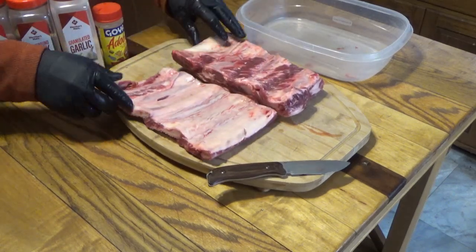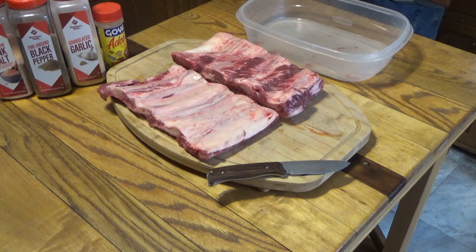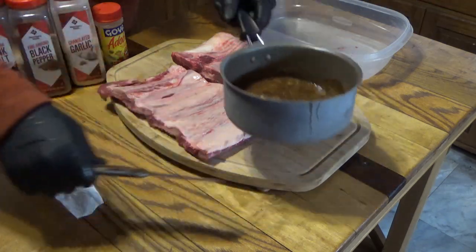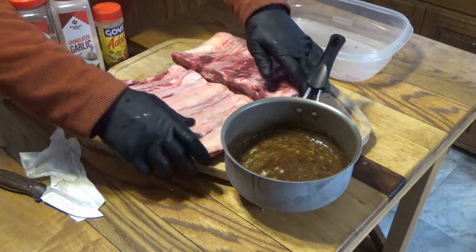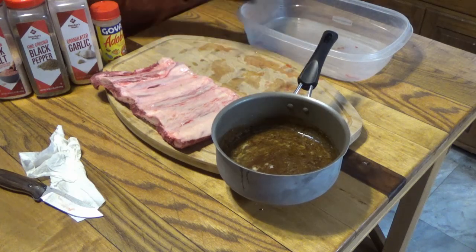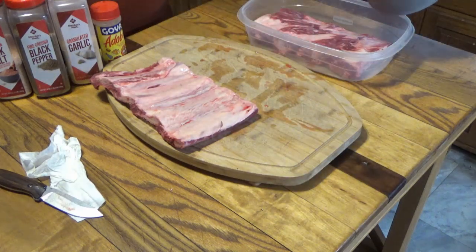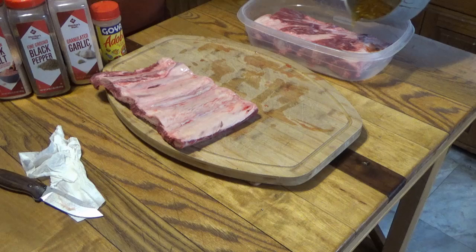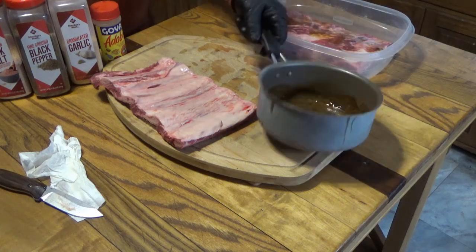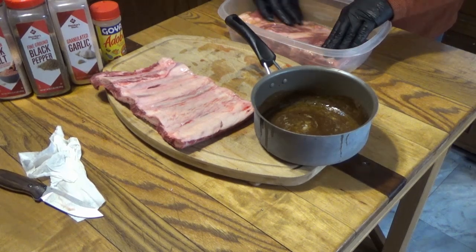For today I'm going to be smoking these over maple. Last year I trimmed my blueberry bushes and I'm going to be throwing some of those blueberry branches in the smoker. Here's my butter, steak sauce, and teriyaki sauce. I'm going to put the meat side up — not the membrane side — into the tray and pour about half of the mixture over it.